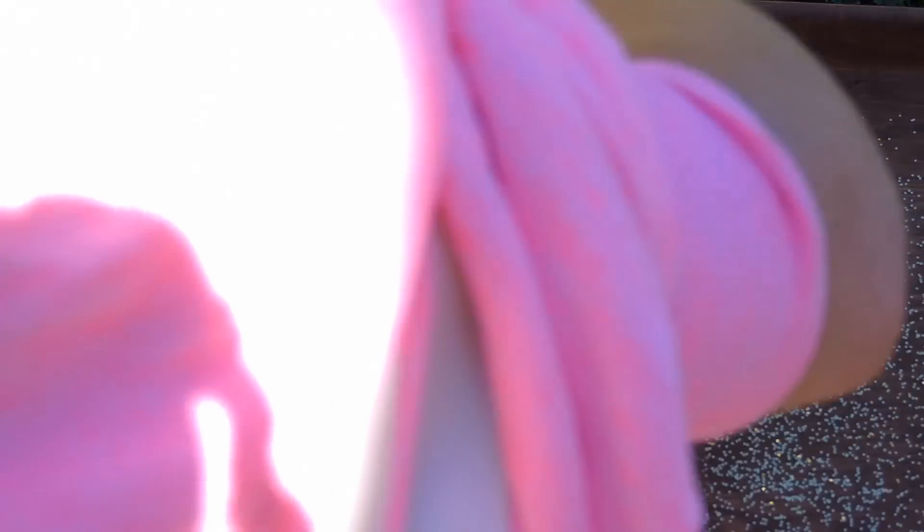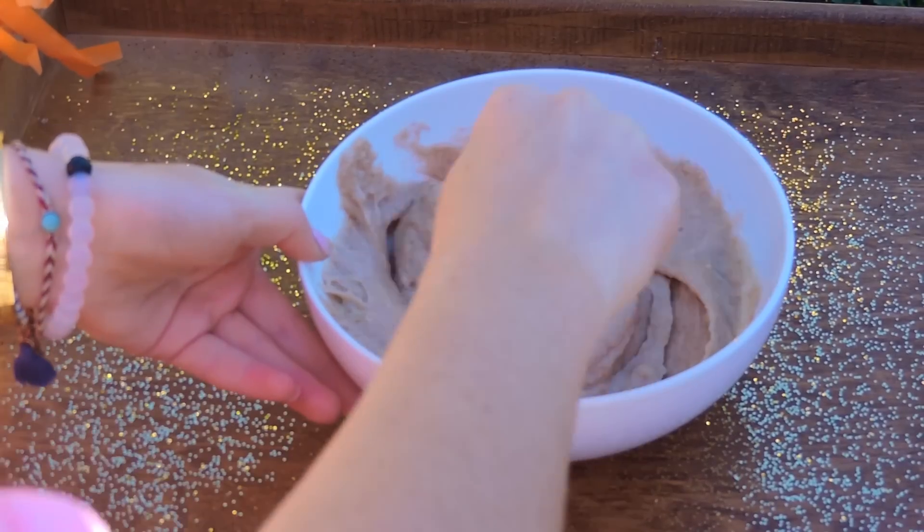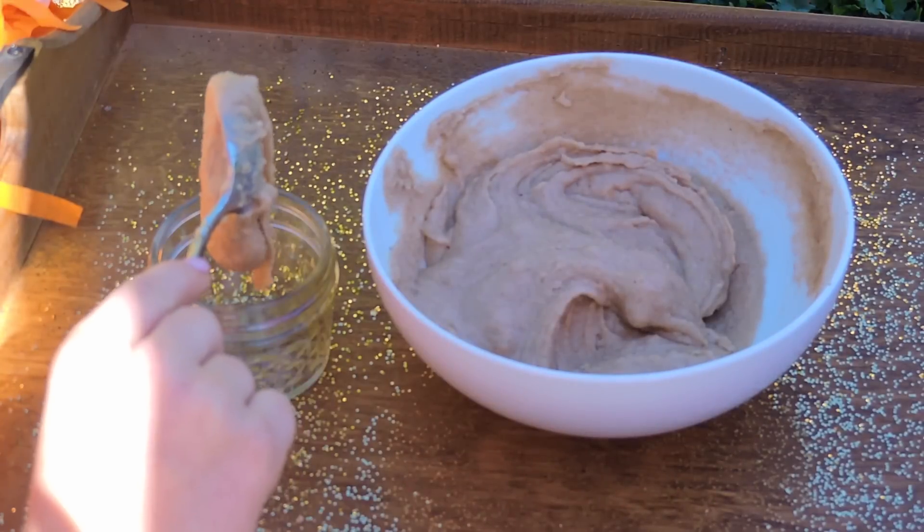I actually ended up adding more brown sugar so that I would get a thicker consistency. Then I just ended up pouring it into a cute little jar and I tied a ribbon around it so that it would give more of a fall-like vibe.